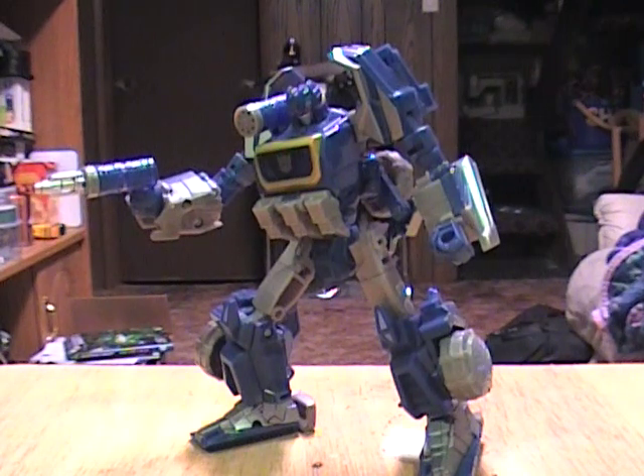Next up is going to be Bumblebee, finishing off the War for Cybertron figures.